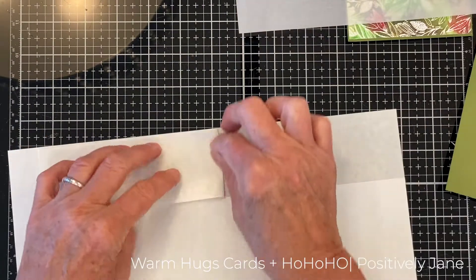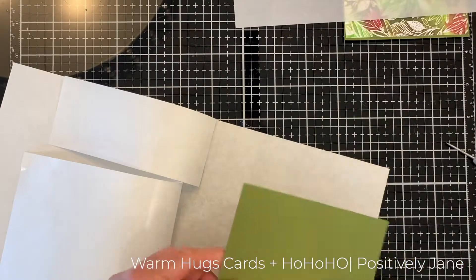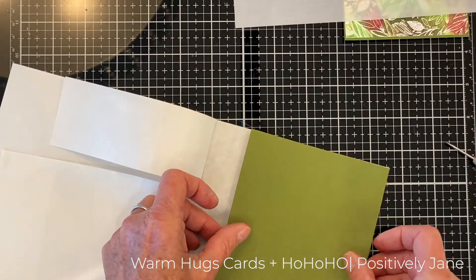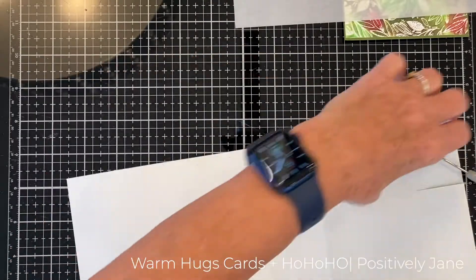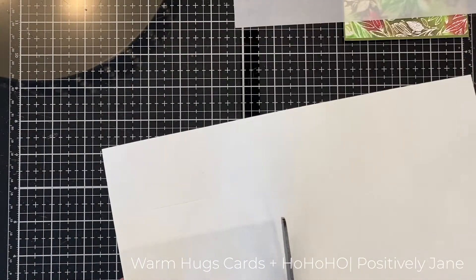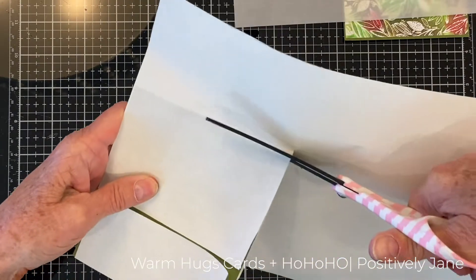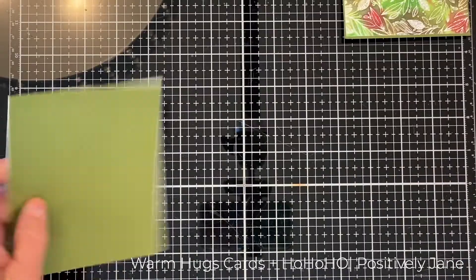I decided to go the Stick It route on these particular warm hugs. Why am I not using Stick It? It's so much easier, and I love it because you can reposition it and then adhere it down flat when you're all done. I decided for this card that I didn't want the warm hugs directly on the card — I wanted to diffuse it a little bit with some vellum.